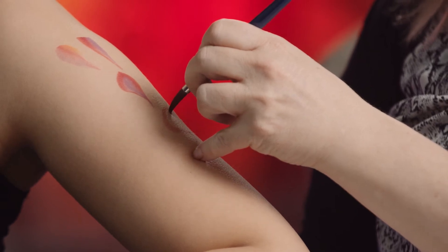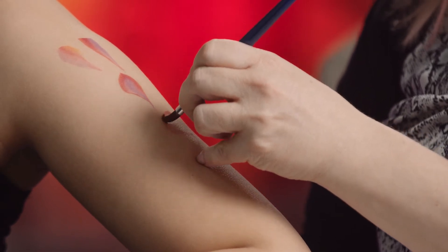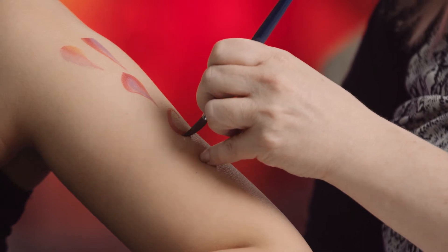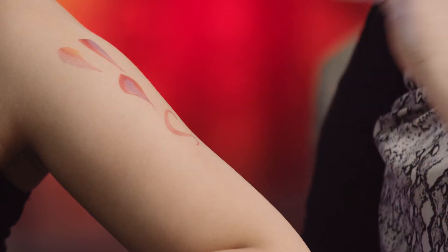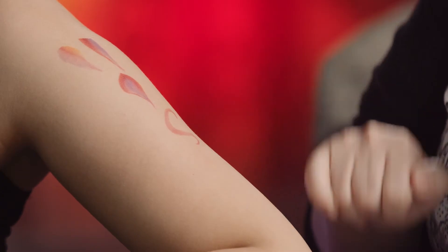So thin, straight up and down. As I go around, I'm putting pressure down, flattening that brush a little bit. As I'm coming around, I'm lifting it back up and almost flicking it. So you've got the thin to the thicker to the thin.